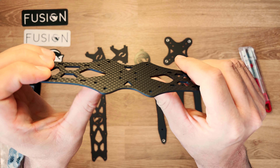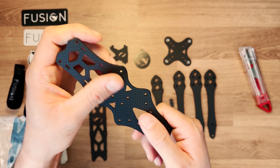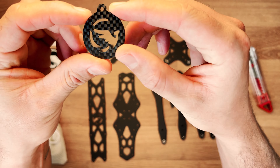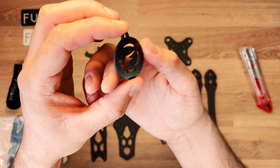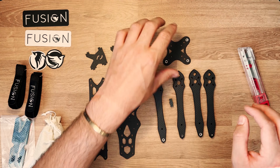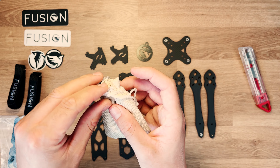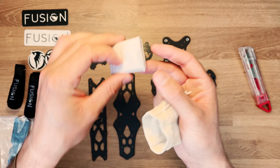On a des super finitions et une super qualité de carbone, ce qui est déjà très agréable, et en plus cela donne une rigidité importante à votre frame. Il y a aussi un petit porte-clé, lui en carbone T300 — pas la même qualité, mais toujours sympa.